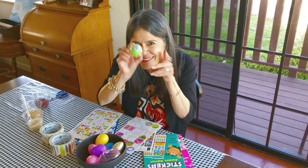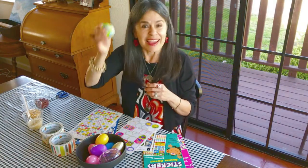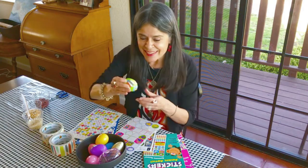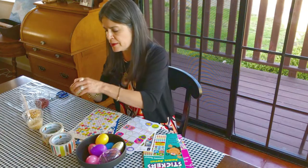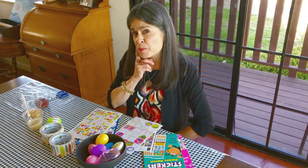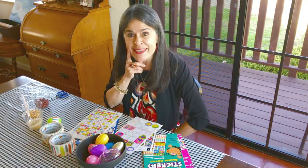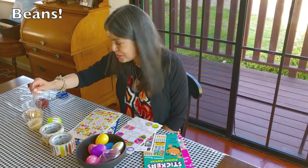Beautiful! Now listen to this shake — can you hear that music? That's beautiful. Okay, we've got one done! Should we use popcorn or beans this time? Yes, I wanted to use the beans too.